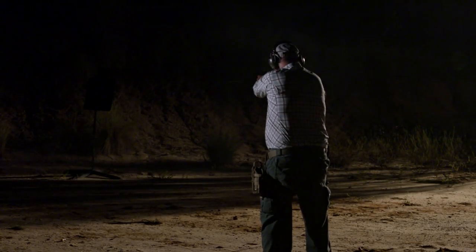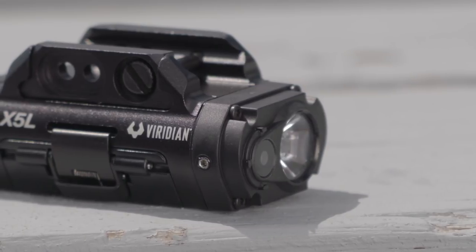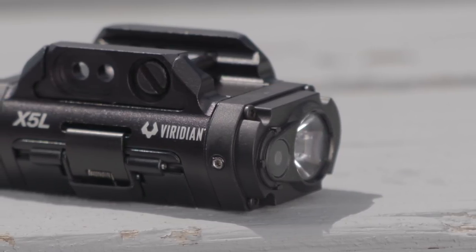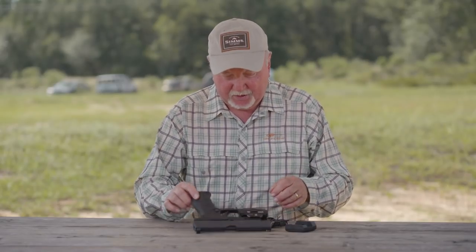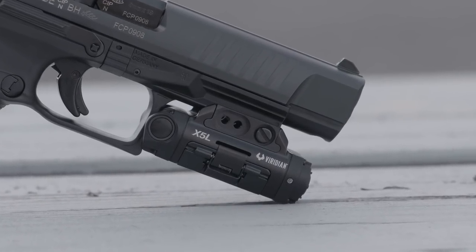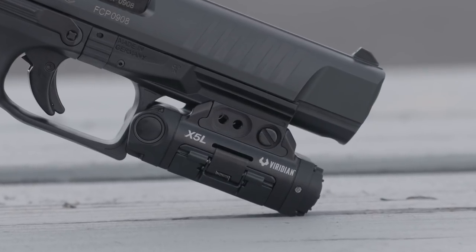That got my attention right away. The other thing that I think is attractive about this particular unit is the fact that the laser sits next to the light. Most other light laser units have the laser underneath, which makes holstering a gun far more complicated — trying to find an acceptable holster for that.